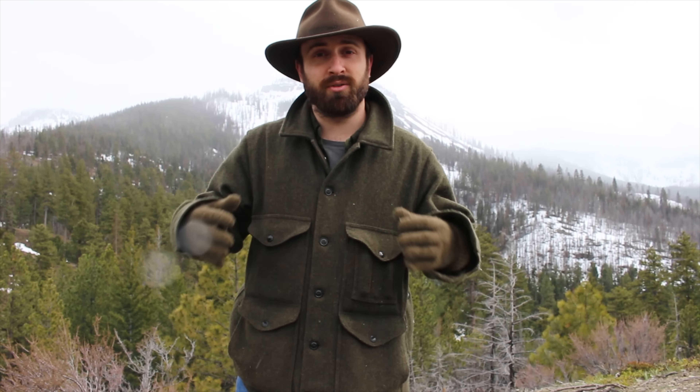Hey guys, Eric for Ingalls Creek Wilderness Outfitters here, and I've come to you today with the long-awaited products that you've all been waiting for and asking about. It's something specifically designed for lightweight backpacking, specifically designed for people that know how to use fire starters in conjunction with how to build a fire properly, because this is a very lightweight kit.